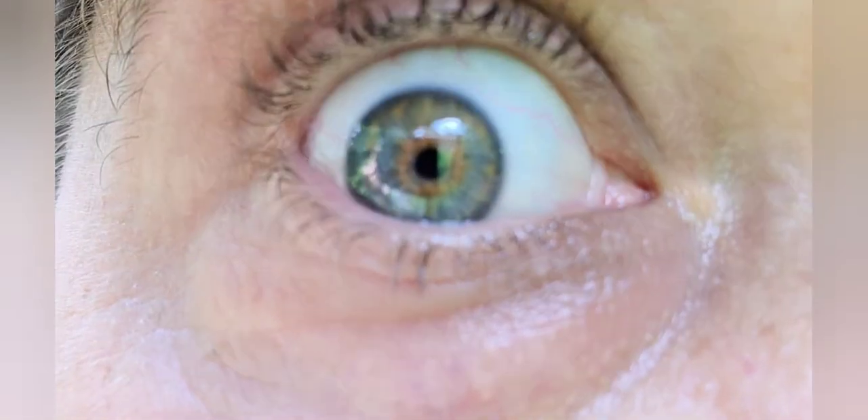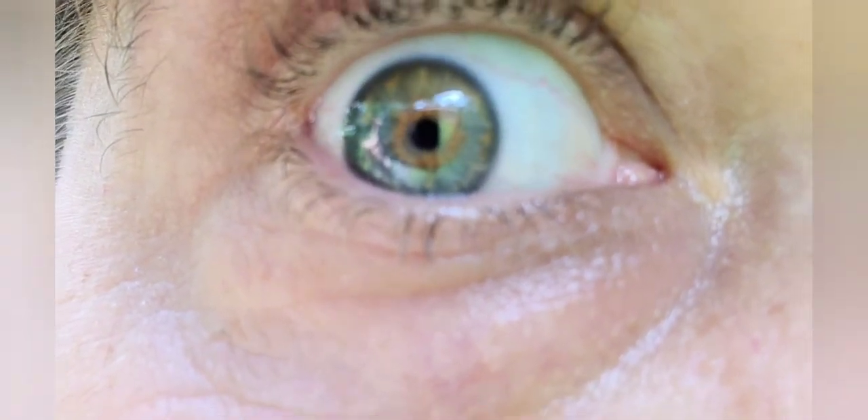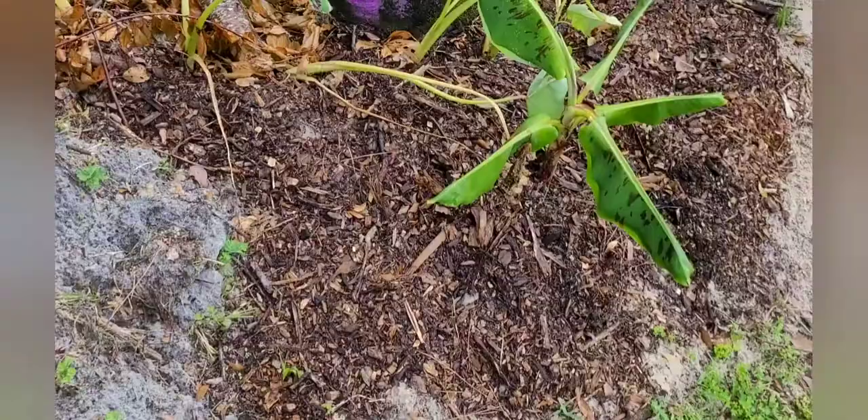Hey folks, welcome back to Florida Food Forest. Today we're looking at the spiral ginger and how easy it is to propagate.